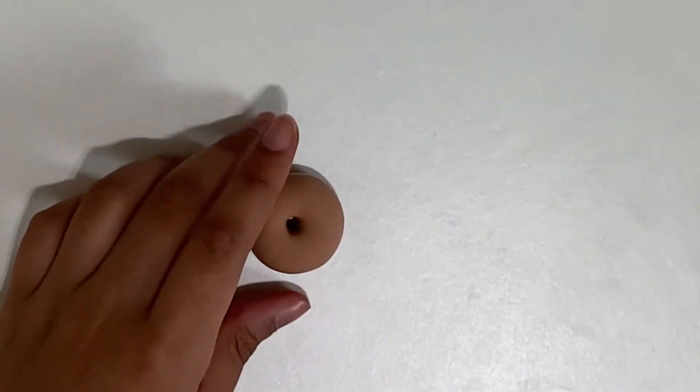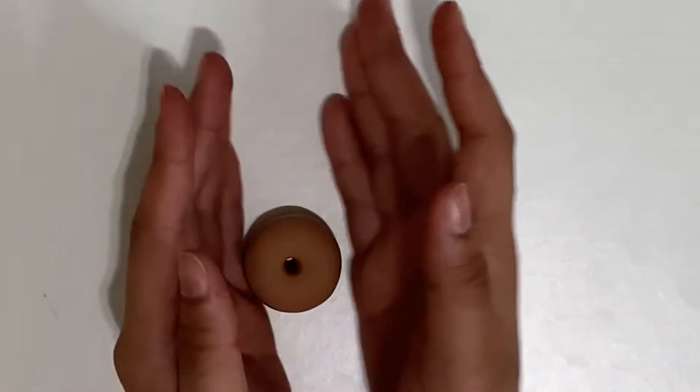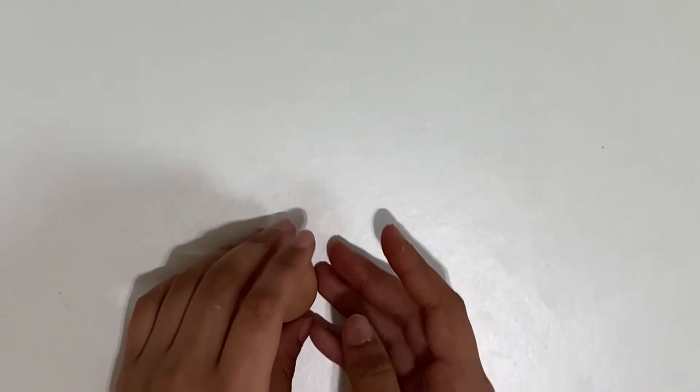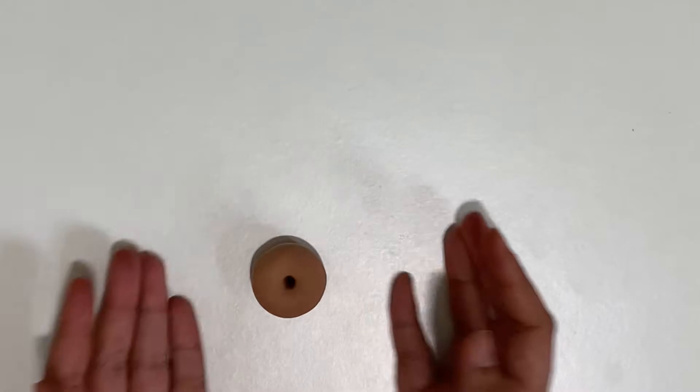Now we're going to make sure to clean up and make everything smooth around the hole. The bottom doesn't really matter because no one really looks there. Make sure it's nice and round and cute.